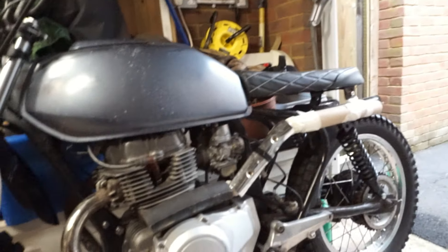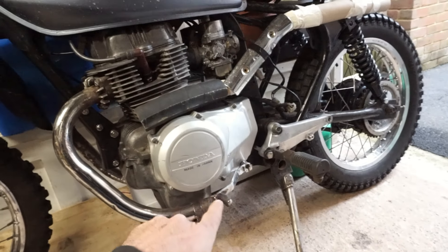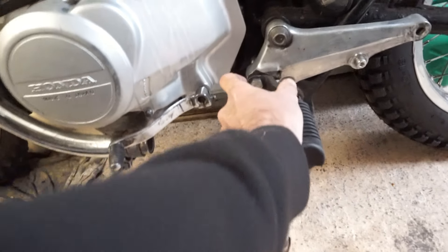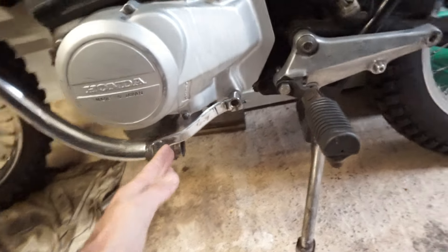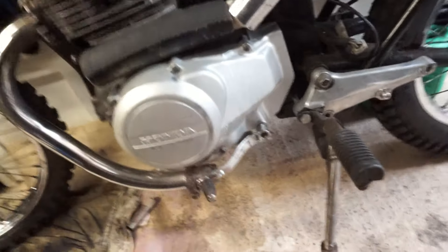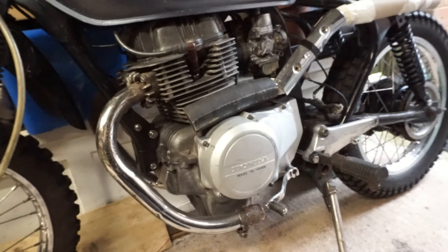I've ordered some foot pegs that are going to be bolted in line with that bolt, which will move the peg forward by about 40mm — roughly the distance I need between there and the gear change. Now that the gear change is bent out it clears fine, so no problems there. I appreciate I haven't really done anything significant today, but that's where I'm finishing off for this week. If you get anything at all from watching someone in a garage who's never built a bike before giving it a go, please like and subscribe — watch me with my challenges and I'll see you again next week.